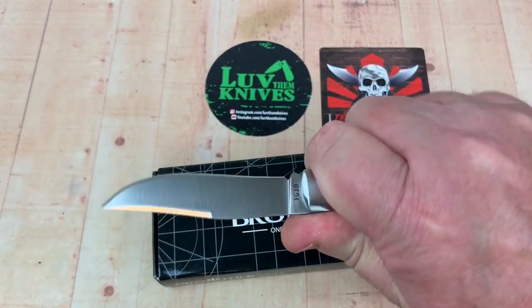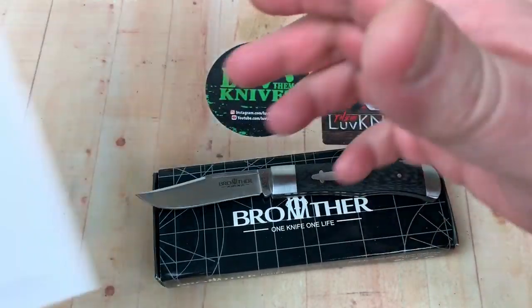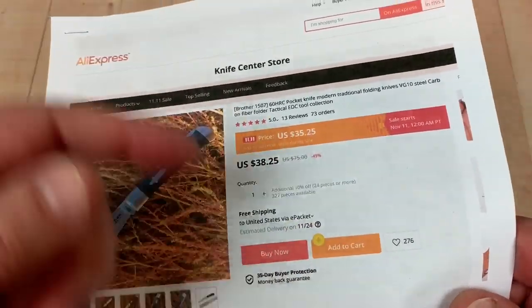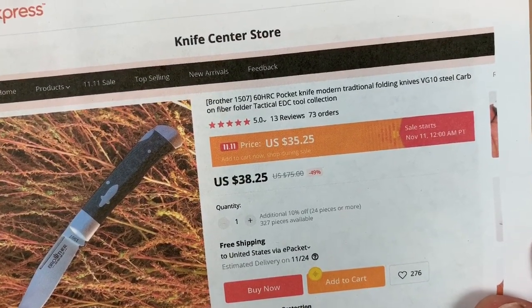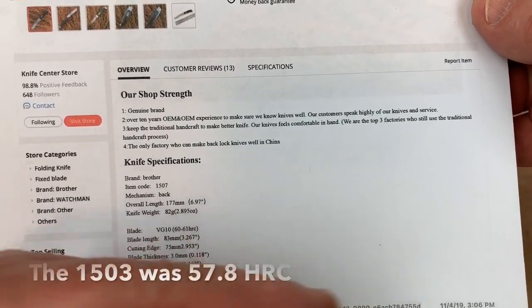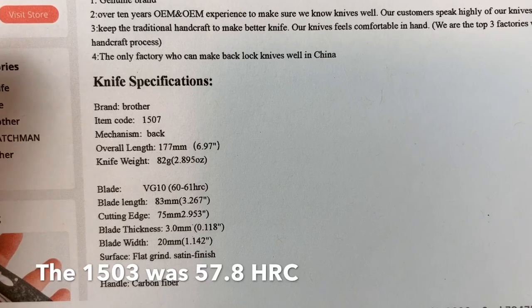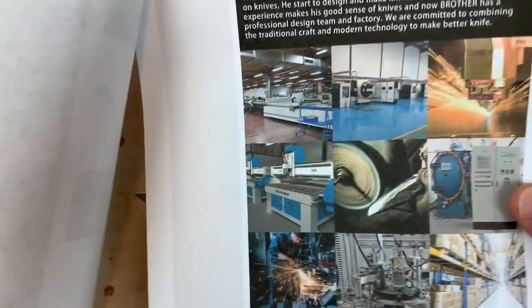It's really hard to believe how nice the fit and finish is on this knife considering the price. I'll give you the link to their AliExpress store and their Instagram as well — you can communicate with them, direct message them. It's $38.25, supposed to be 60 HRC. I never did get this one checked — I think I got the 1503 checked and I'll try to put the HRC of that in the description. Here are your stats: 3.2 inch blade, so that's bigger than the 1503.